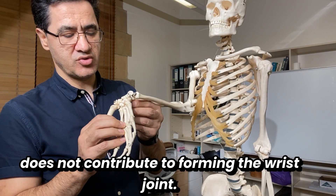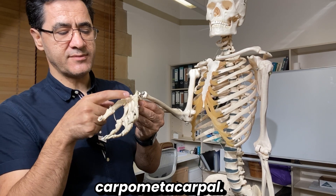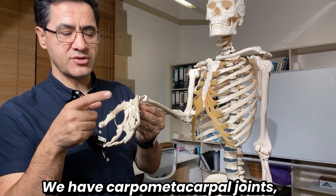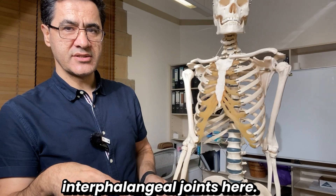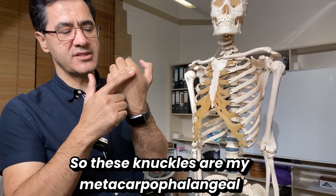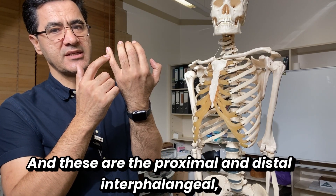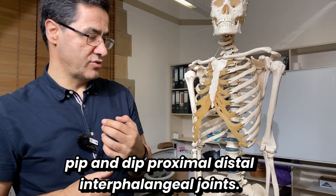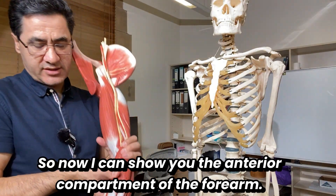We also have intercarpal joints, midcarpal joints, and carpal-metacarpal joints. The knuckles are the metacarpophalangeal joints, between the metacarpal and proximal phalanx, and then we have the proximal and distal interphalangeal joints — the PIP and DIP joints.